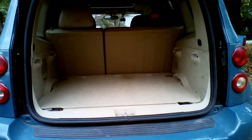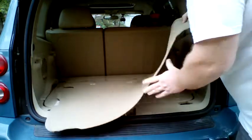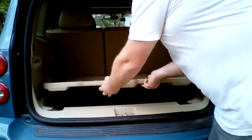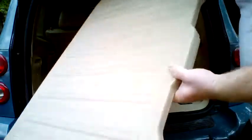So you have decided to take on the task of replacing the headlight bulb in a Chevrolet HHR? Good for you! This video will hopefully help make that process go smoothly. Unfortunately, the easiest way to access the bulb is to remove the front wheel behind it, but with a few minutes and a few tools you can do it.